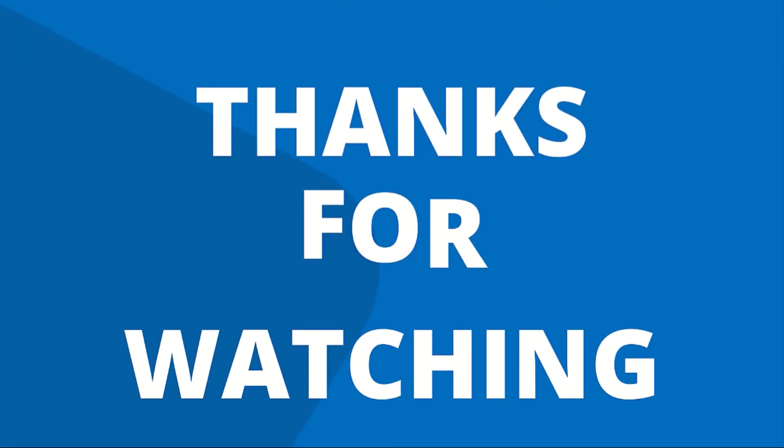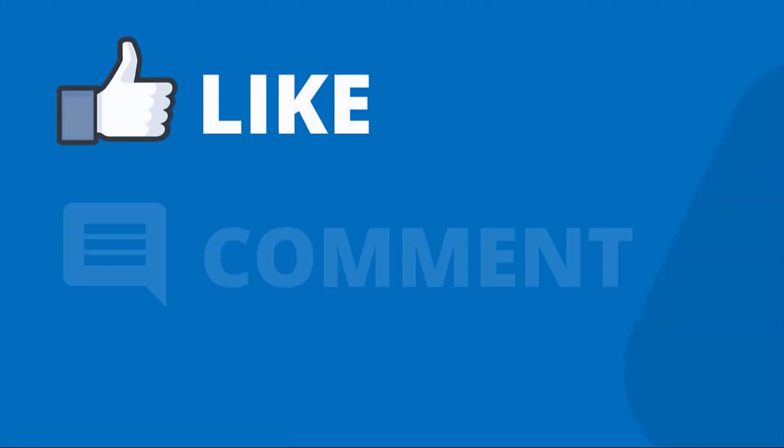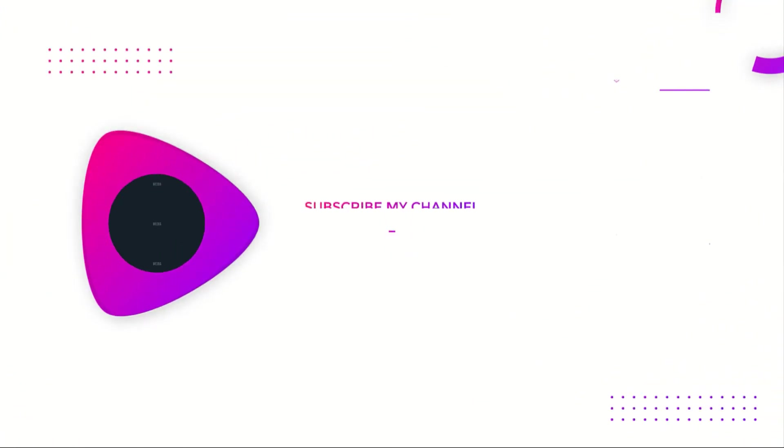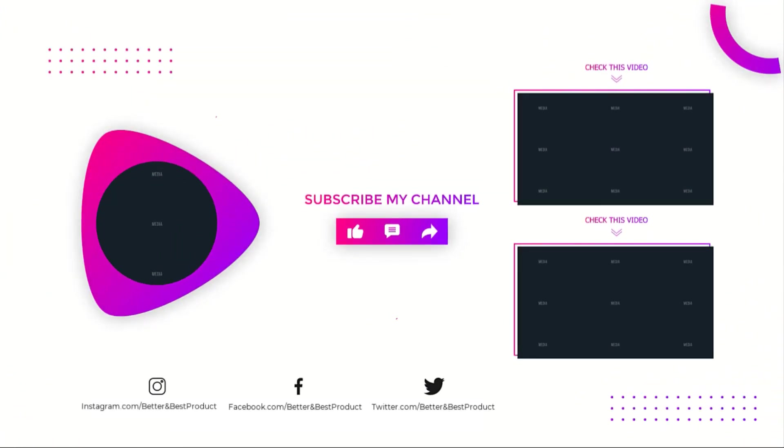Thanks for watching our video! Like, comment, and share with your friends. If you found this video helpful, subscribe to our channel for more videos like this.